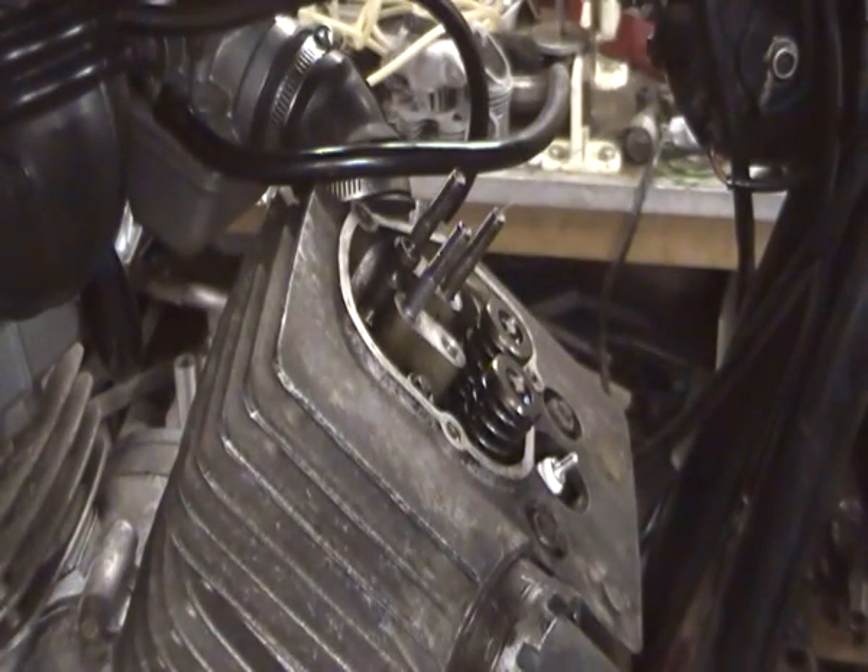What we have here is a very early 500 Marini, before they started putting the kink in the down tube. I picked this up fairly cheaply off the club forum and have been gradually recommissioning it in recent weeks.